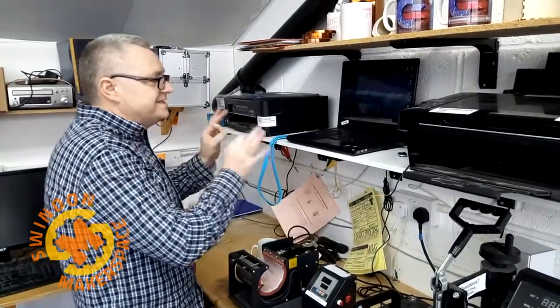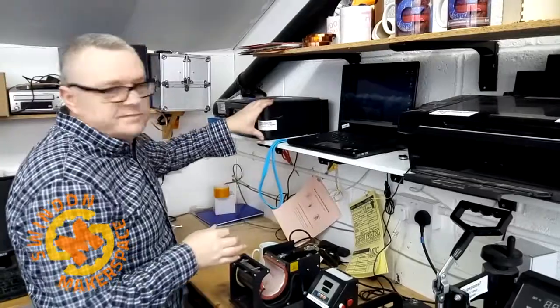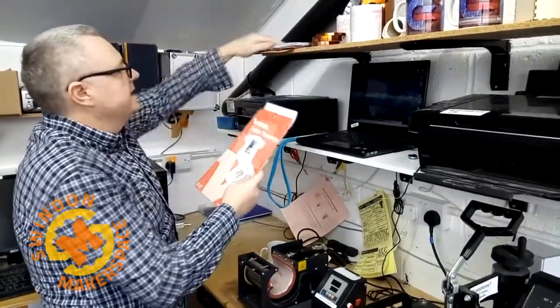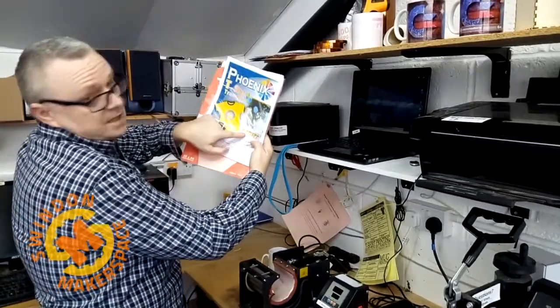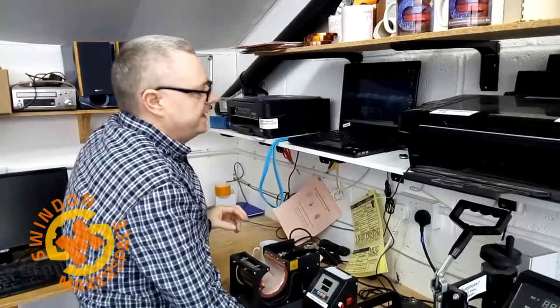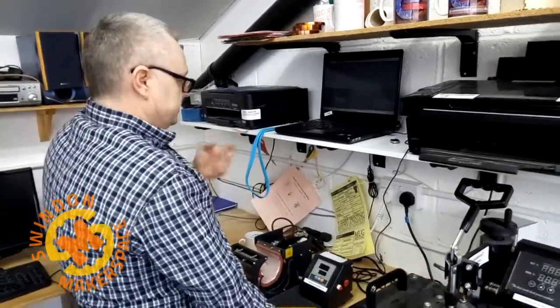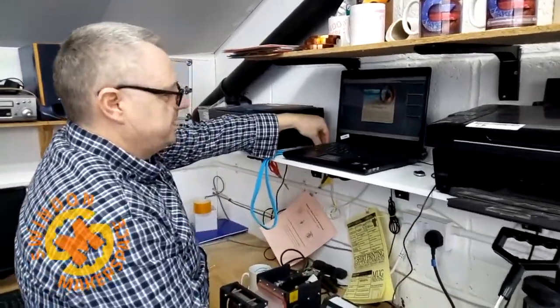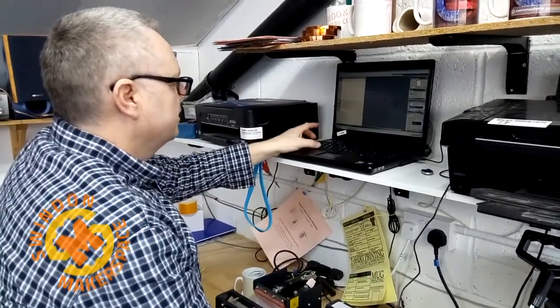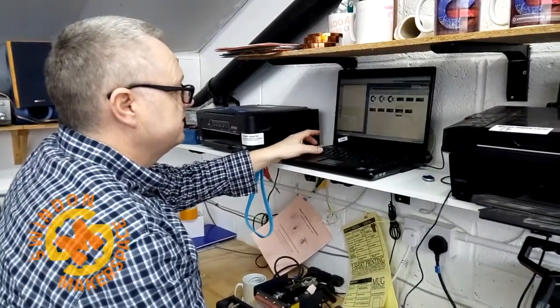So if you want to print a white t-shirt, t-shirts are done on this printer and we use paper which is made for light garments. We're going to load up a Photoshop template and we have our USB stick in there with our design on, and we literally just copy it across into Photoshop.